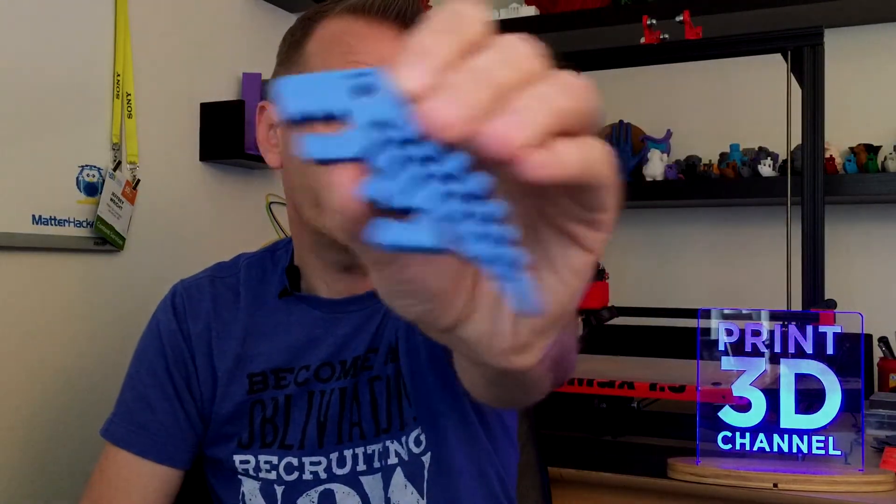Twenty percent infill was a good idea because anything less and those pieces wouldn't have filled in, and probably those top layers would have come out kind of bumpy or bubbly. We also ran this at 35 millimeters per second because I just wanted to make sure we captured all these little hinges perfectly. And the final result with all those settings is a very flexible toy that turned out pretty good.